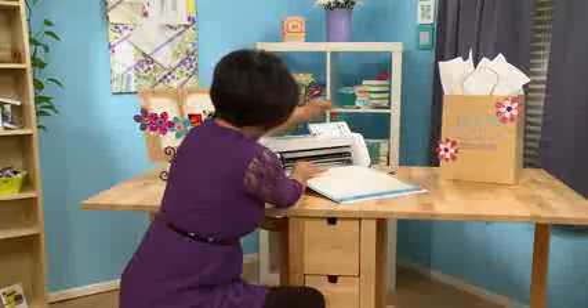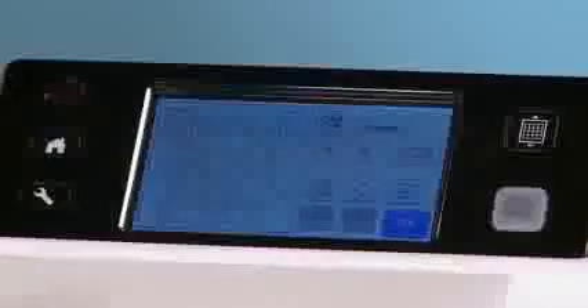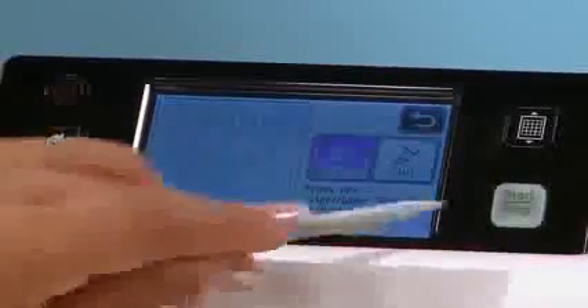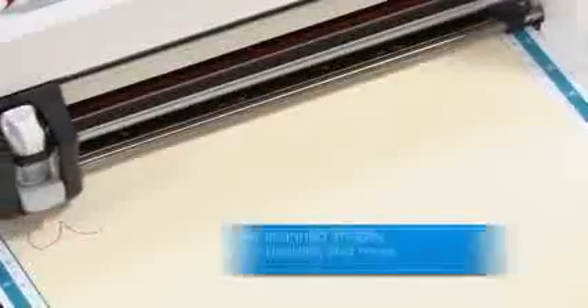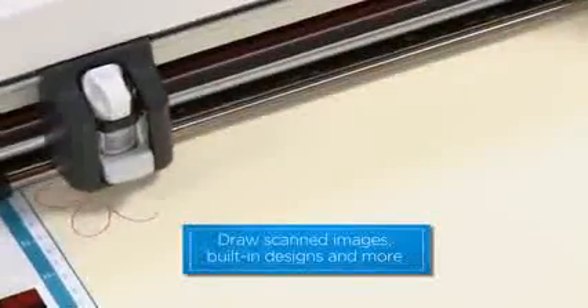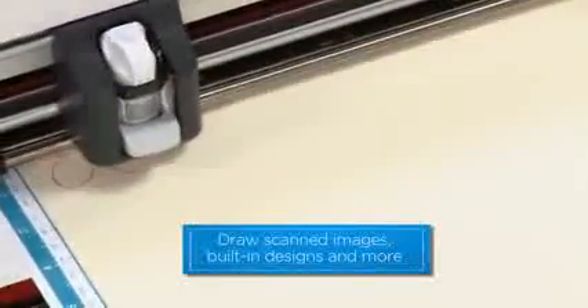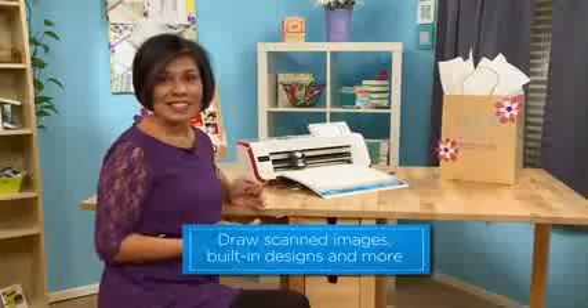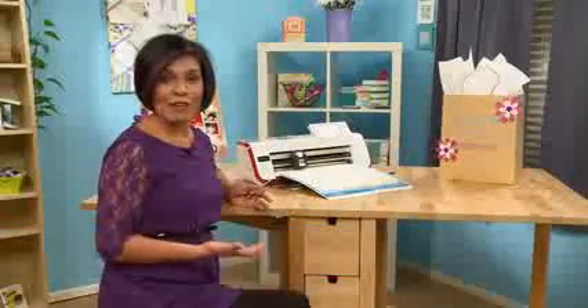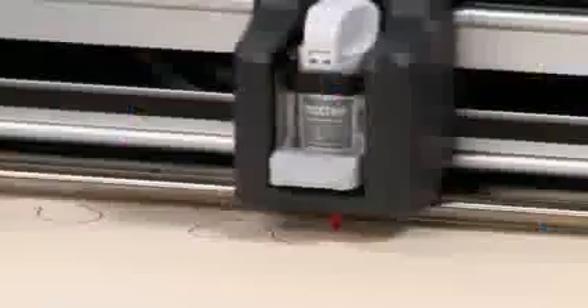I'm going to load my paper, hit OK, and simply hit draw. Whether it's your own custom drawings or the preloaded designs on Scan and Cut, you can really customize anything to your liking or to your needs. It really is that simple and that fun, and it really takes your creativity to a whole other level.